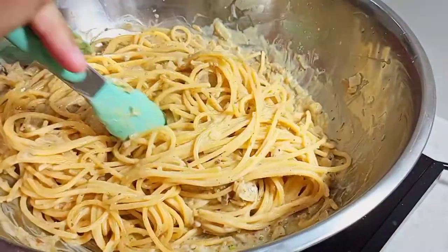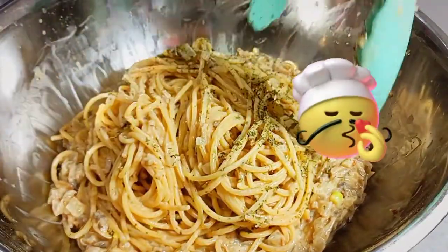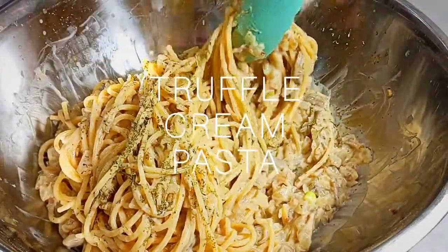Lastly, garnish with some parsley flakes to complete this fragrant truffle cream pasta.